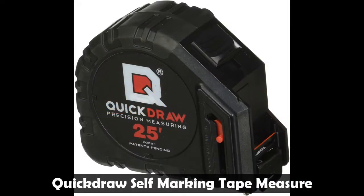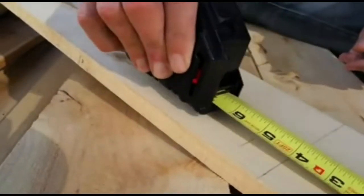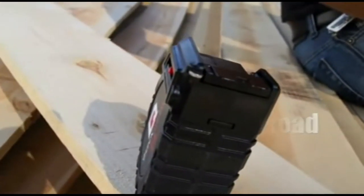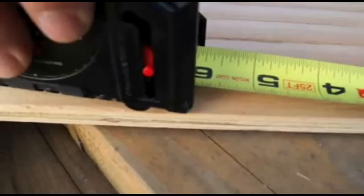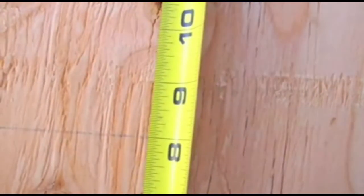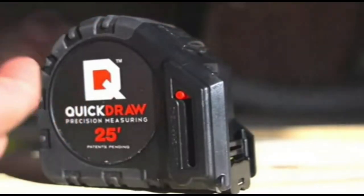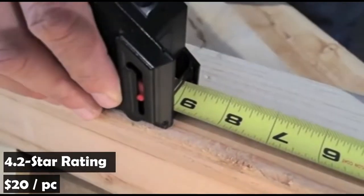The Quickdraw Self-Marking 25-Foot Tape Measure is the first tape measure with a built-in graphite pencil dispensing wheel. It is easy and accurate — quickly make your mark with pinpoint accuracy, never lifting a pencil again. It is made of rugged nylon coating, offering 9-plus feet of standout, extra durability, and a strong recoil every time. Quickdraw even offers a 30-day money-back guarantee, no questions asked. It has an average rating of 4.2 stars on Amazon and sells for $20.